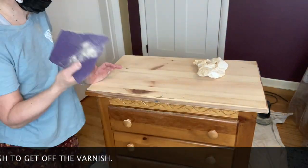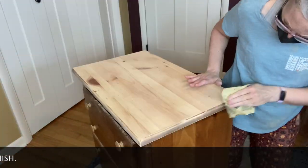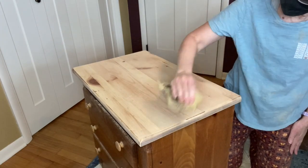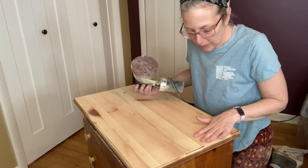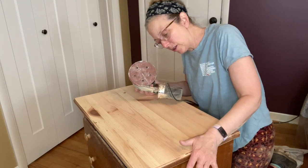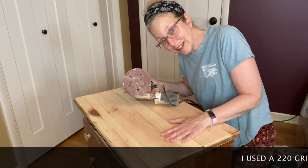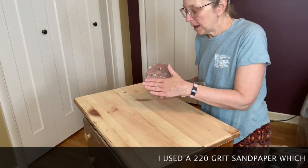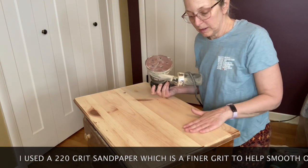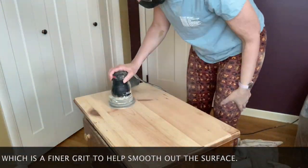I sanded down the sides by hand — it was just easier for the small piece. Later I used a finishing sander on the other pieces using very coarse sandpaper. It leaves behind scratches you can't really see, but they'd probably come out after staining, and I don't want that. So I went back with a much finer grit to smooth it out. The 220 grit sandpaper worked very well — nice and smooth when I was finished.